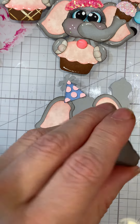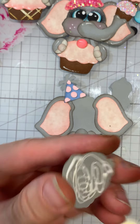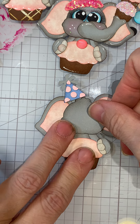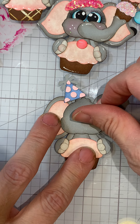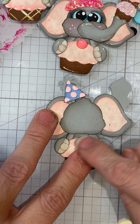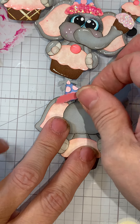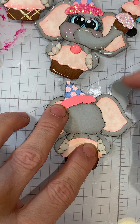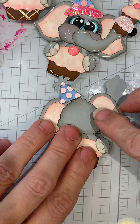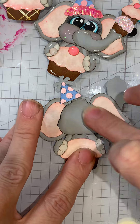This one comes along pretty quick so we're going to get the face on. If you're not sure where to put the face, this little area right here is going to be for the trunk. I just line up this piece with the body but you can check it with the piece that goes over and make sure it's going to cover everything. The trunk should cover right there.